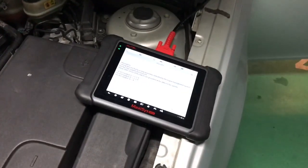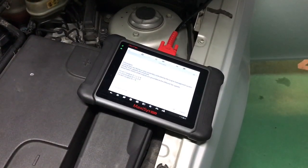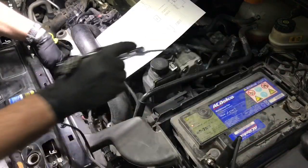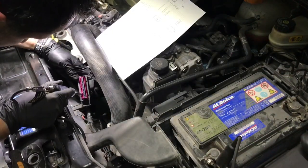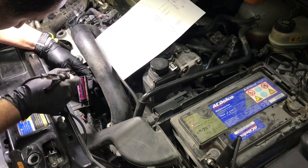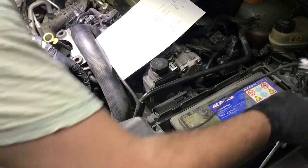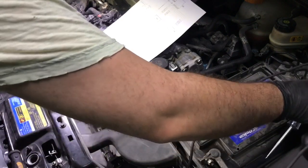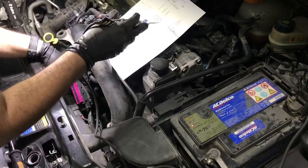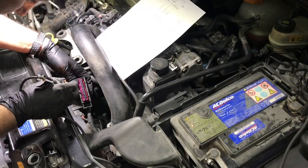Let's start with testing powers and grounds. I hooked my test light to the battery negative — when I touch a power feed, the test light should light up. I started with pin 3 then pin 6, and as you can see we have power at both pins. I then moved my test light to battery positive to test grounds. When I touch a ground the test light should light up. Testing pins 2 and 5, both indicated a good ground.